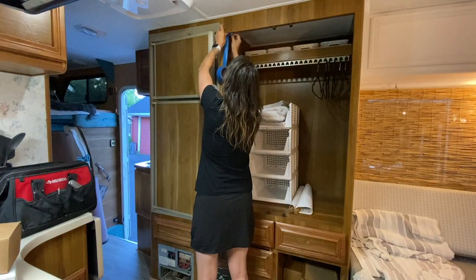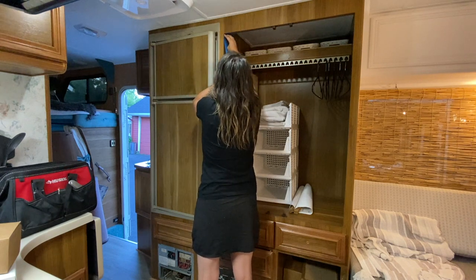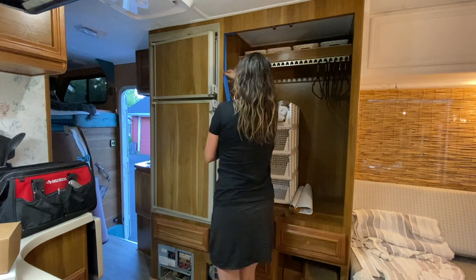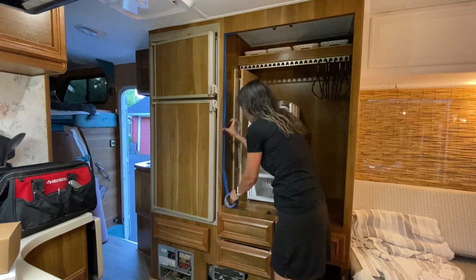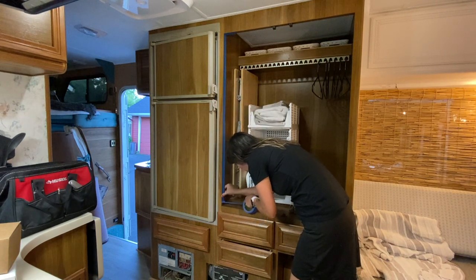I think for a bigger project a paint sprayer would be great, but for such a small confined space it ended up being a lot more work and a lot more hassle. So the next day I decided to hand paint this section. I really didn't want to go through all of that prep work involved with using the sprayer — painting by hand required significantly less masking and prep work and would also allow me to get into all the little nooks and crannies of this area.